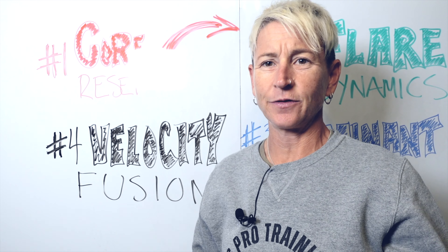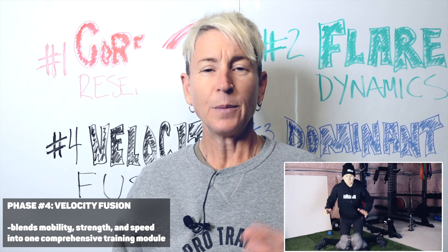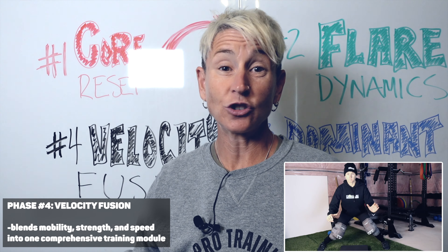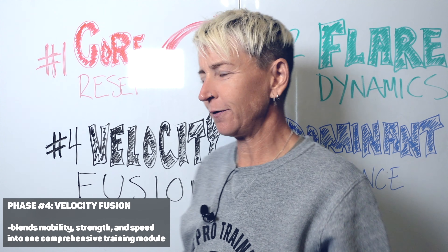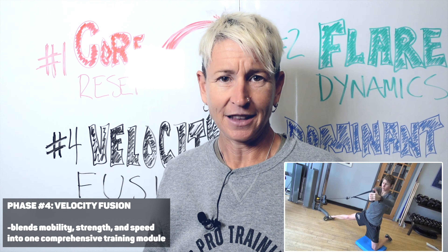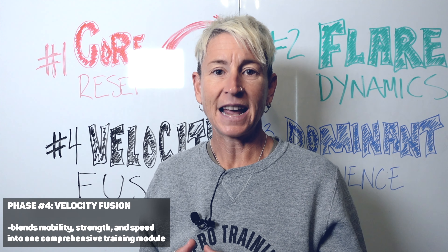The final phase is Velocity Fusion. Just like the name implies, it combines your mobility, stability, strength, and speed into one comprehensive training phase. The benefit is that you merge all the skills from the previous three phases so you're using your mobility, functional strength, stability, speed, and stamina on the ice without even thinking about it. This is the phase where you'll make saves and think, 'I had no business making that save' — it feels like going from an old Pinto to a Formula One car on the ice.